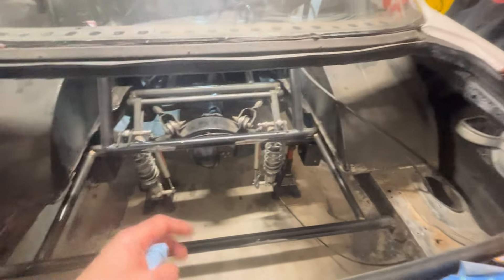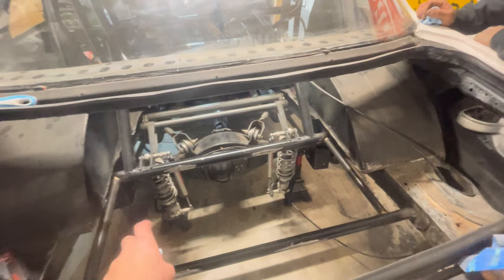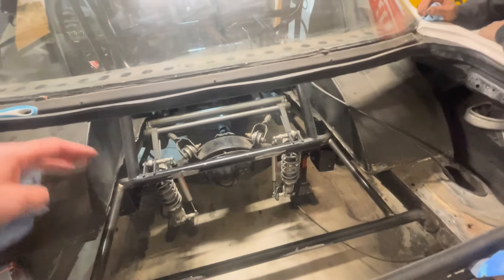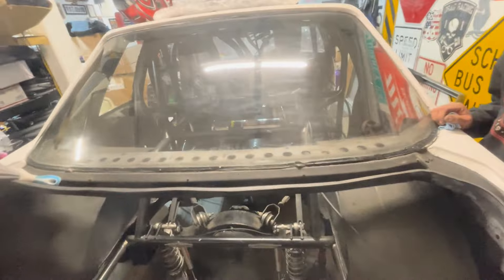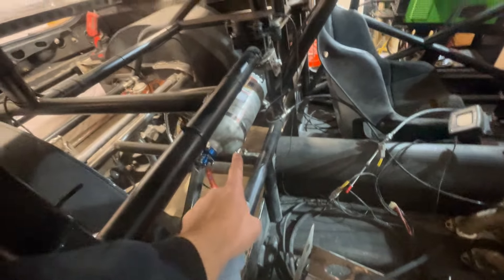Our fuel tanks are going to go right in here. We already pre-fit the bar. The only things we've got left for the back part are getting the fuel tank set in here, all the mounts, and then once I get that done I'll blow it apart and paint all the stuff we welded. We've got to paint those bars in there. After I take that out, I've got the little tube for the fire suppression system done up — that turned out so cool.